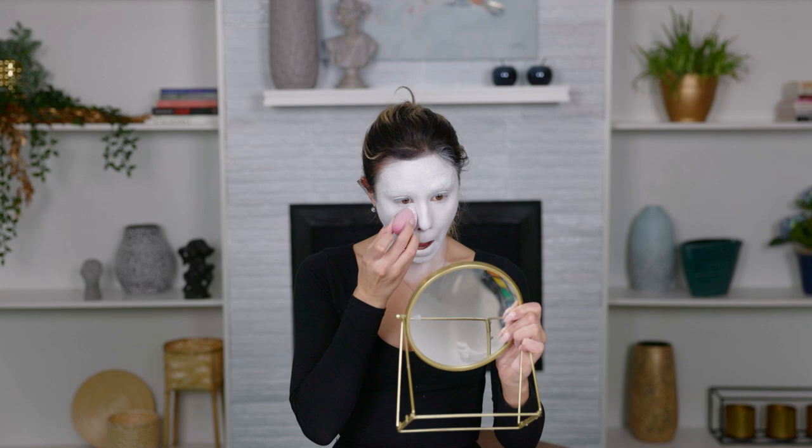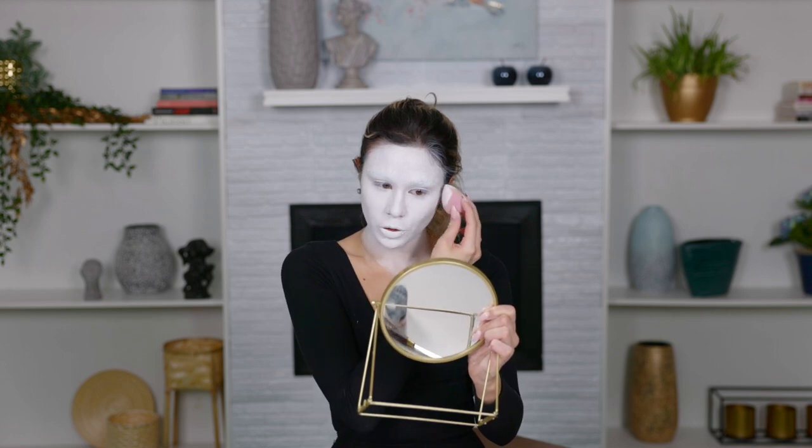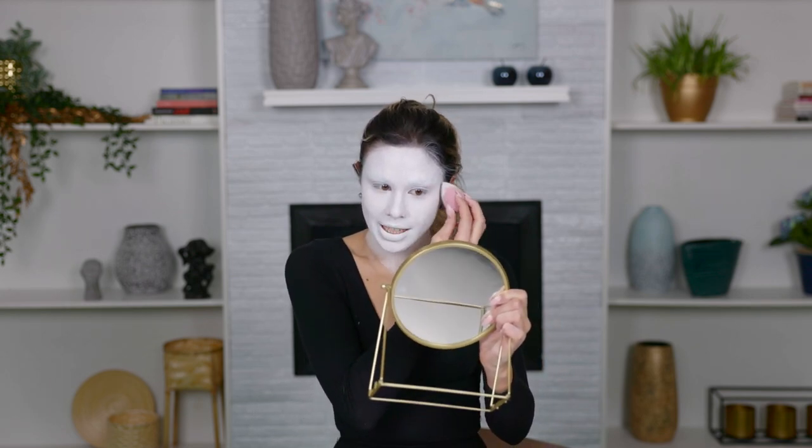I'm going to make sure I don't have any creases — looking up and going over that one more time under my eyes. I'm going to be taking a sponge and just patting that right over. I'm not really a fan of baking, but you can even bake for this. It's going to be really messy. Definitely when you are setting this, do not swipe or take a brush to it. This is one of the best tips I can give you: just pat. Pat on that product. I never say add a lot of product or bake, but white is an exception.